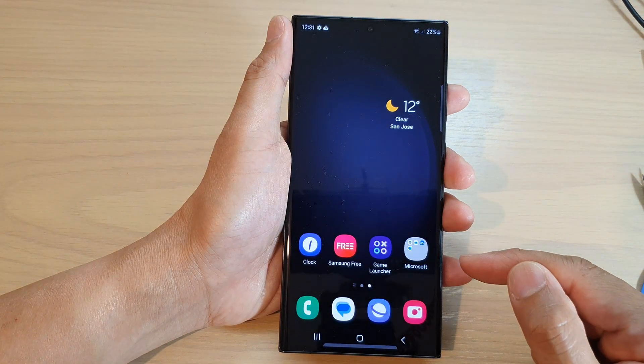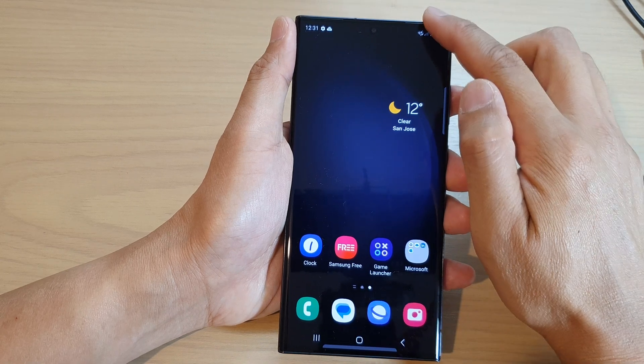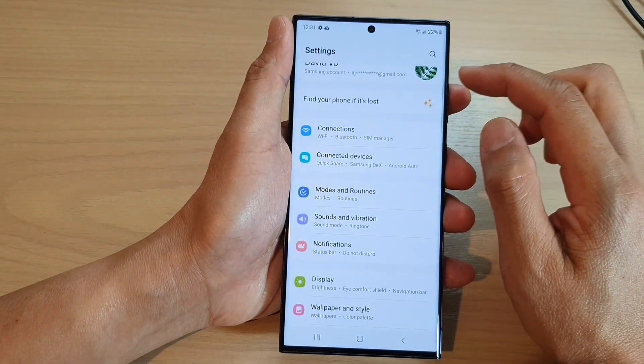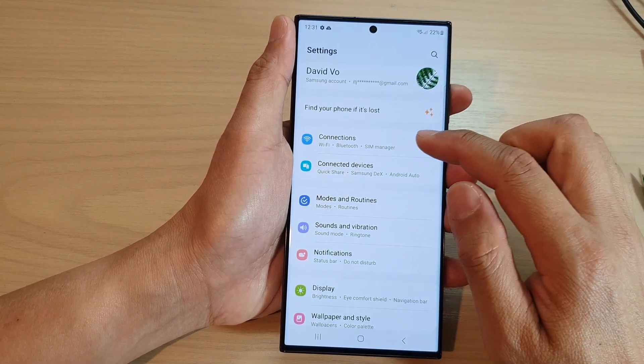First, tap on the home button to return back to the home screen. From the home screen, swipe down at the top and tap on the settings icon. In settings, go down and tap on connections.